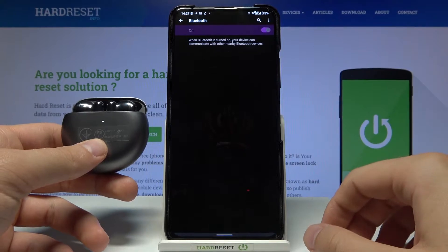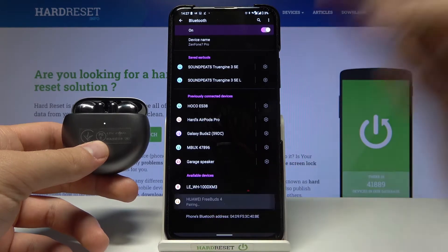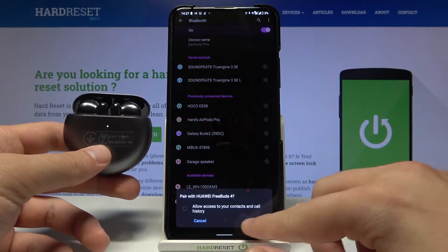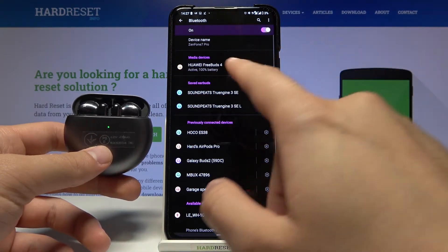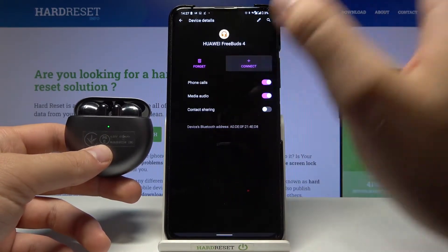Enable Bluetooth. Then we will find FreeBuds 4i on our available devices list. Click on them once, then click Pair. As you can see, they pop up on the list and right now we are finally connected. That's the first and fastest method.